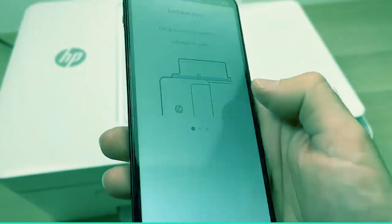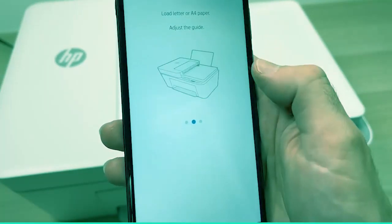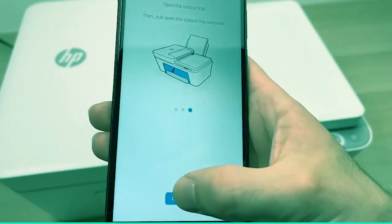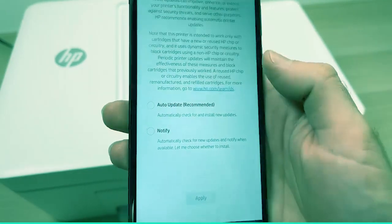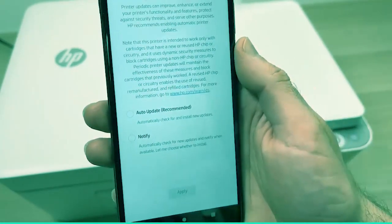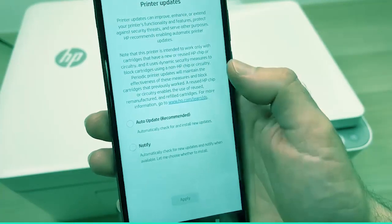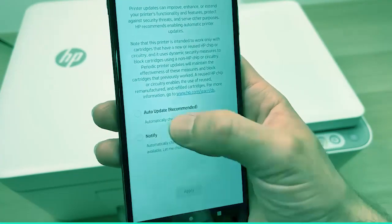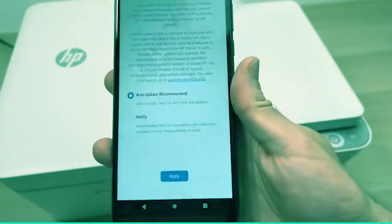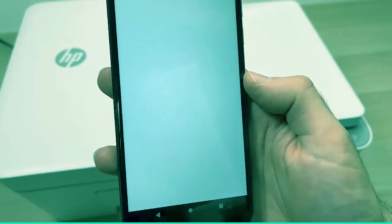Now it will tell you to load paper but you can just skip these. Press Continue. Here they will ask you if you want the printer to update itself if there is new firmware available, or do it manually. I always suggest auto-update so I don't have to care about this. Press Apply.